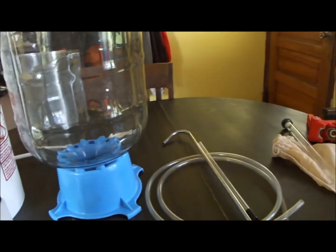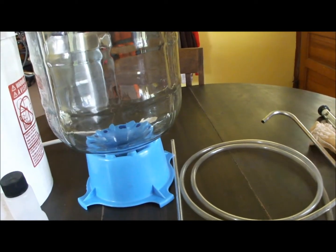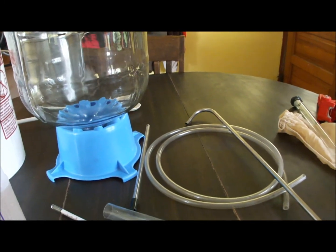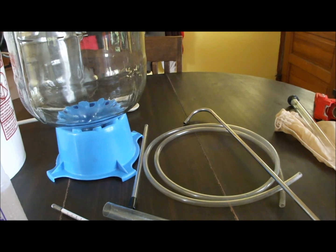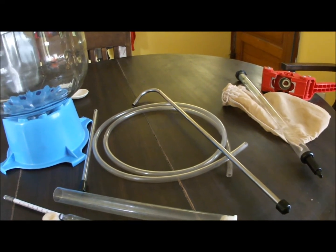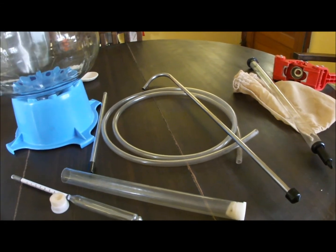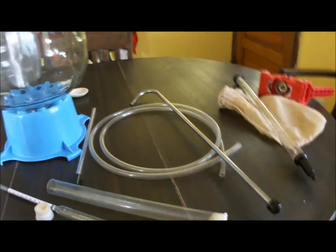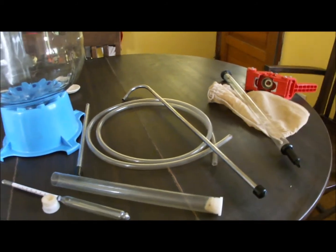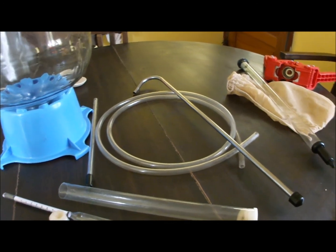In order to transfer beer into the carboy, you're going to need a racking cane — and that's this. You start a siphon with it, attach a tube on the end, and rack the beer from one vessel to the other. That one's made out of stainless; most of them are plastic. I've gone through several plastic ones because I have a bad habit of breaking them trying to get the tube off. I finally forked out the money for a stainless one, which runs about $20. The plastic ones are about $3 to $6 — pretty cheap, but I got tired of breaking them.